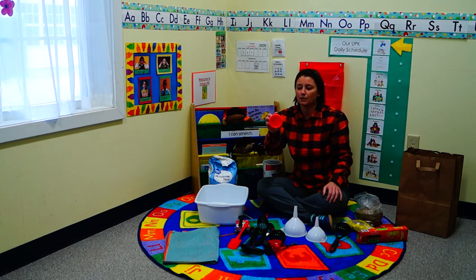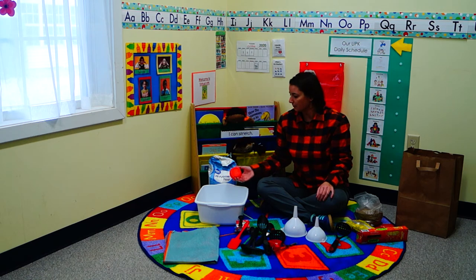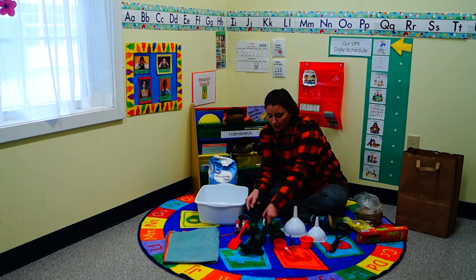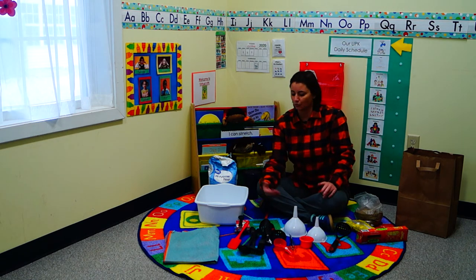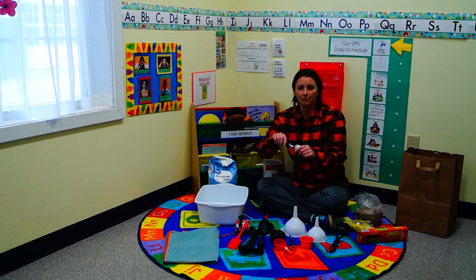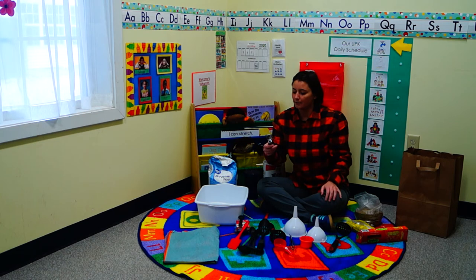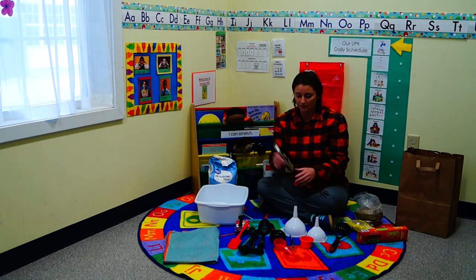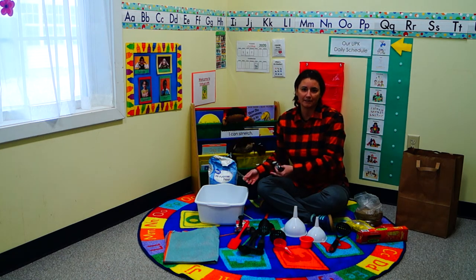These little cups from the dollar store have holes so they can sift through sand, flour, or water. A whisk, a spoon, an ice cream scoop — anything you can think of, even a regular plastic spoon. Kids will love using them, getting that fine motor practice scooping Play-Doh and making little balls. They'll also learn the names of these tools, increasing their vocabulary while having fun.